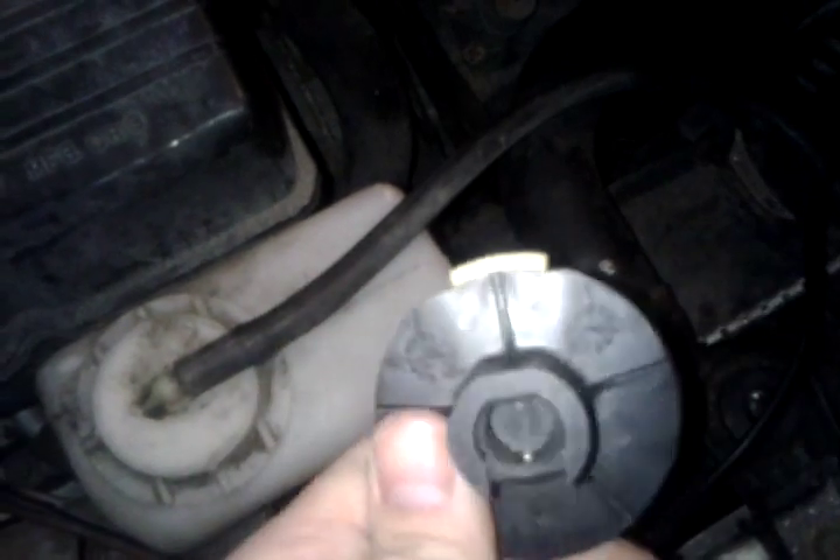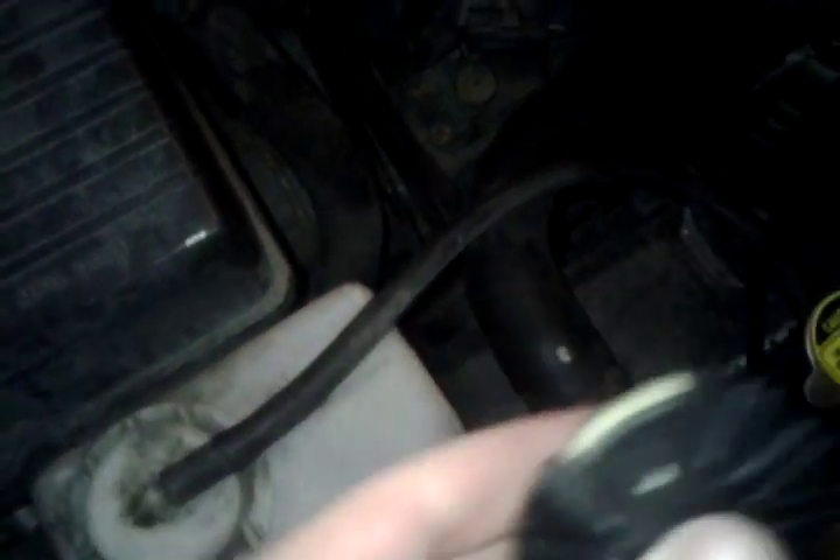This is the rotor. Now, if you take a look at the top there, it is super corroded, and so that was another issue. We're draining a lot of spark power from our coil just to jump that gap, let alone having bad spark plug wires as well.